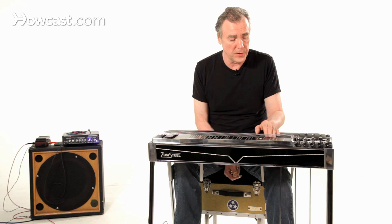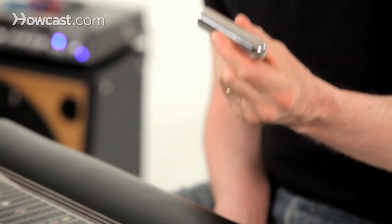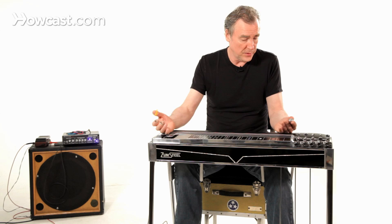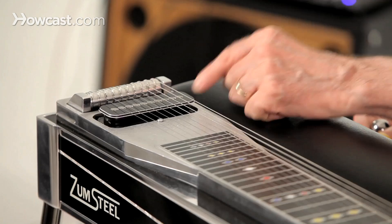This is the neck. The frets are painted on, purely for reference. You are the fret with the tone bar that you're going to be using. This is the tone bar — it's eight to ten ounce stainless steel or plated metal. This is what you use to slide along the neck to get the pedal steel guitar sound.